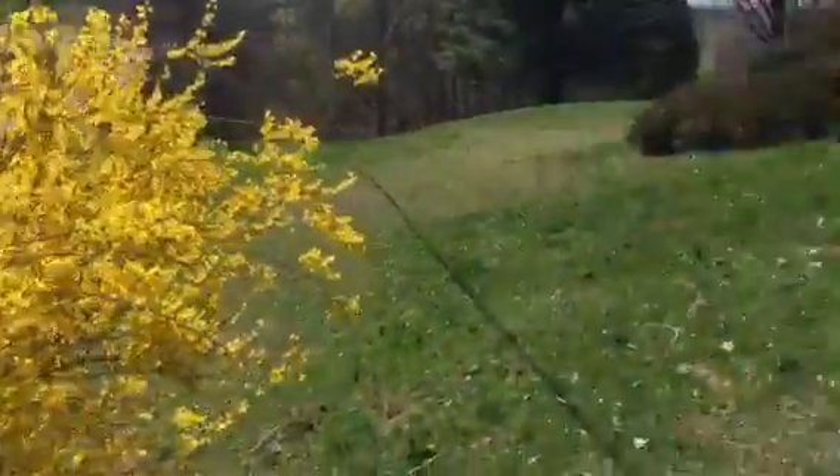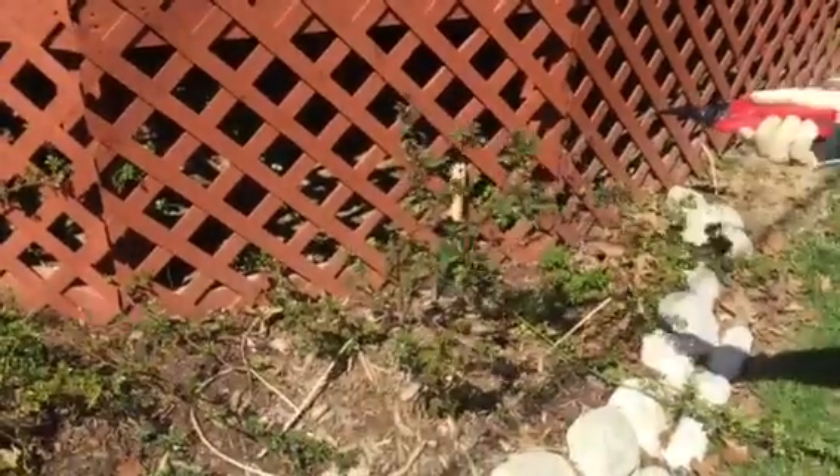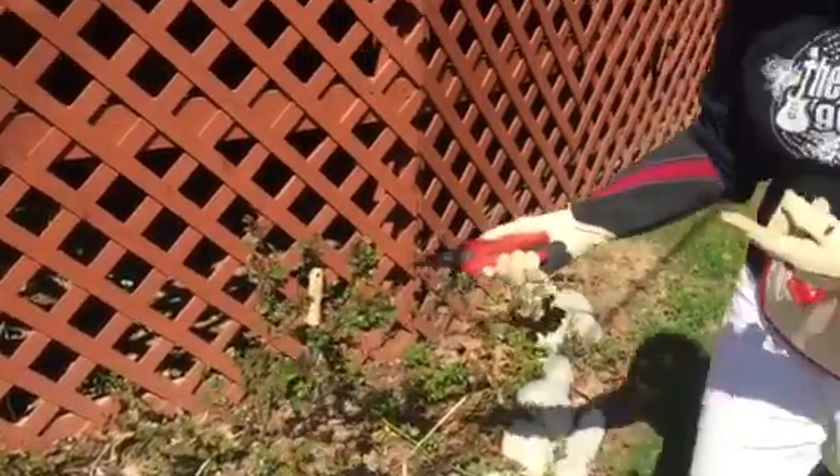We just got back from the Chicago Flower and Garden Show and we looked outside and the forsythia is blooming, and that's a sure sign that it's time to prune the roses. I'm going to be using the Corona Comfort Gel Clippers, and this is a rose that we suggest because it's easy care and it's winter hardy.